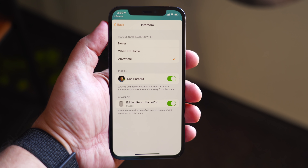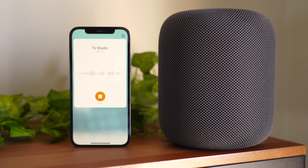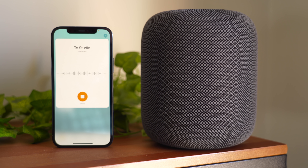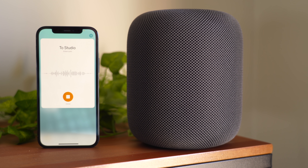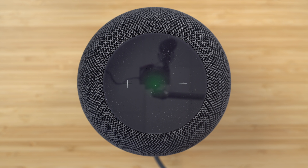After everything is set up, you can send an intercom message from your iPhone, iPad, Apple Watch, another HomePod, AirPods, and even CarPlay by activating Siri and saying intercom, followed by your message. Your HomePod will light up with a quick green color and immediately start playing your message. If you want to reply back on your HomePod, simply activate Siri and say reply along with your message.